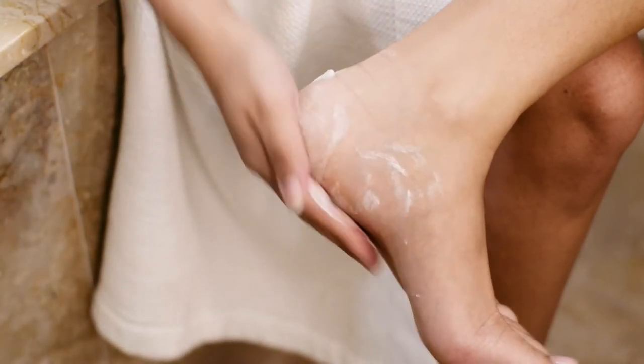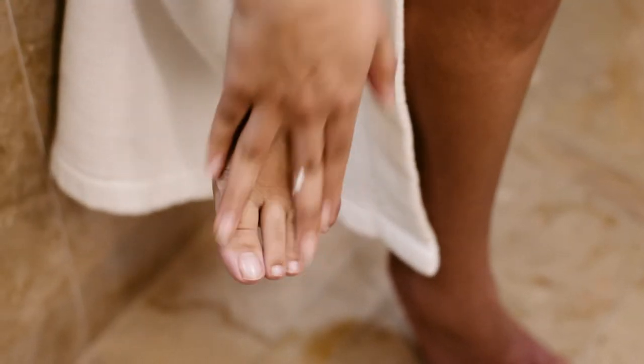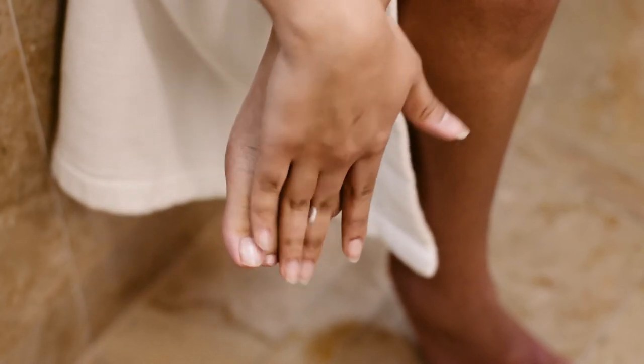Pay special attention to the dry and calloused areas around heels and in between the toes. The mousse quickly absorbs into the skin without leaving a greasy film.